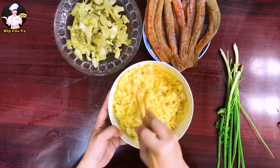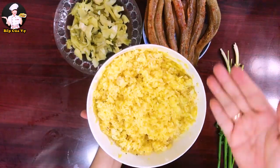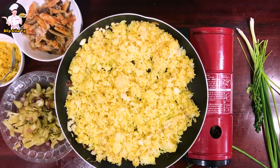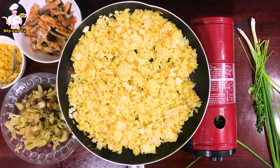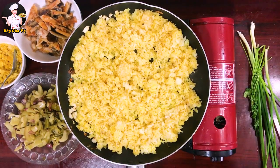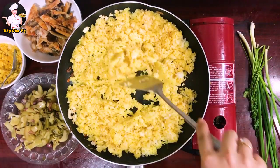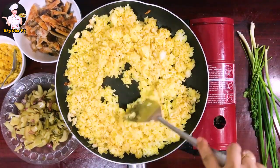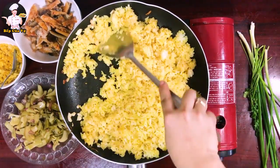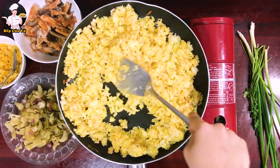Mấy bữa nay mình bận quá nên lười đi siêu thị, trong gia đình không có gì hết, cứ mở tủ lạnh ra có gì làm đó thôi. Bây giờ mình bắc bếp lên chiên cơm. Mình đập tỏi rồi xào, chiên cơm cho hạt cơm khô thật là khô.